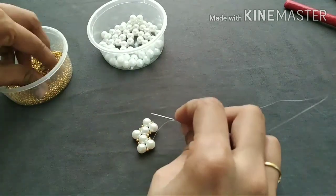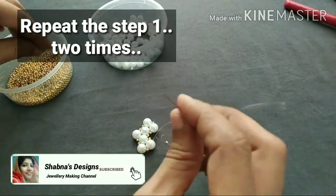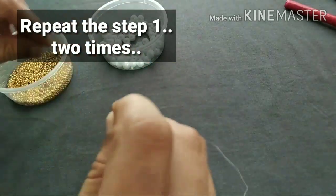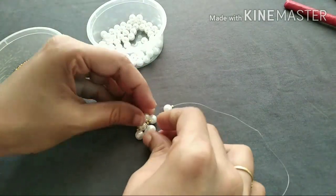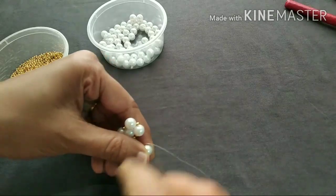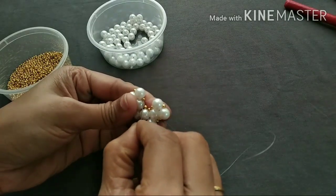We will add 2 amber new make gold. Now we are going to add 2 white gold. We will add 2 gold and align them.